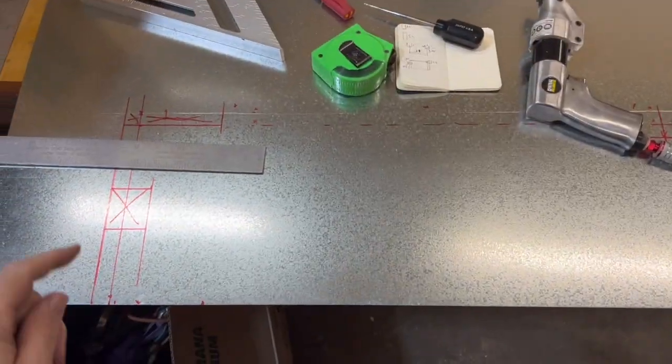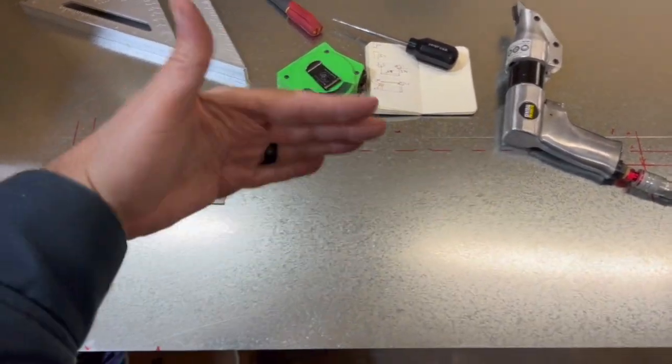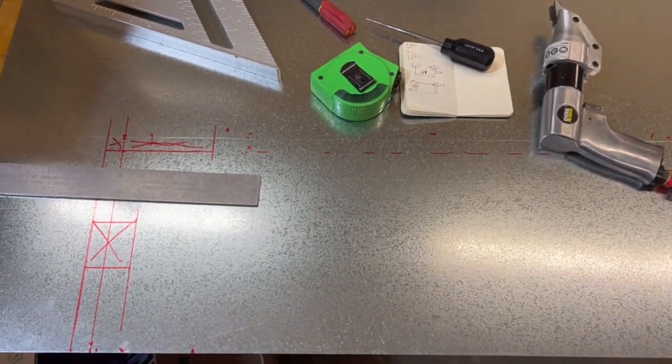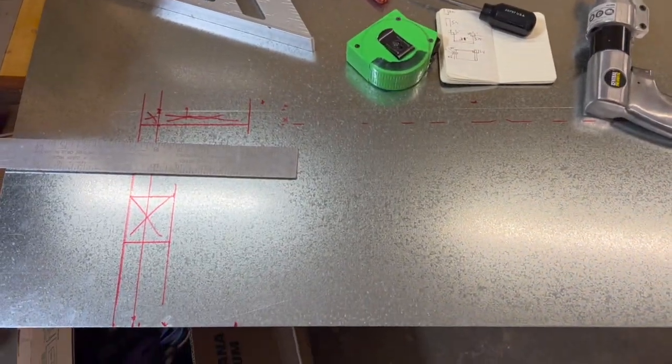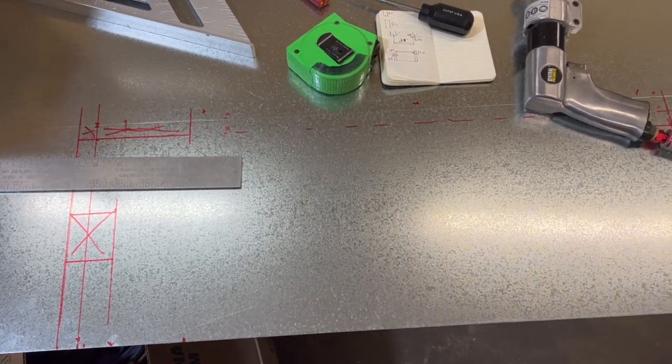One 24-inch by 36-inch sheet of super overpriced galvanized steel from my friends at Home Depot. All laid out and ready to start cutting. I don't have a shear, so I'm going to use hand slicers, and I got a little extra in case I screw it up, because I don't exactly do this every single day.